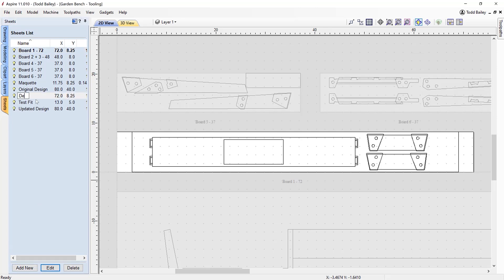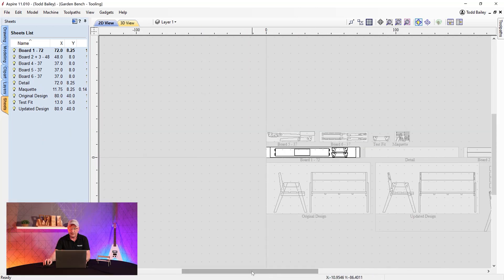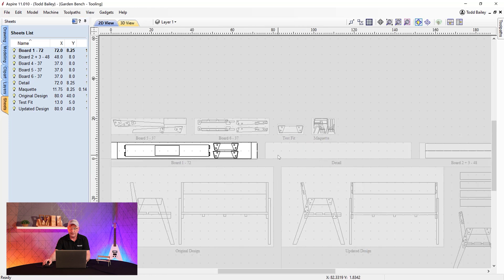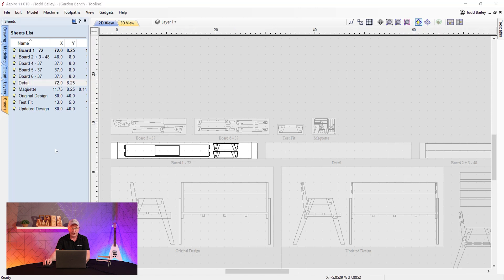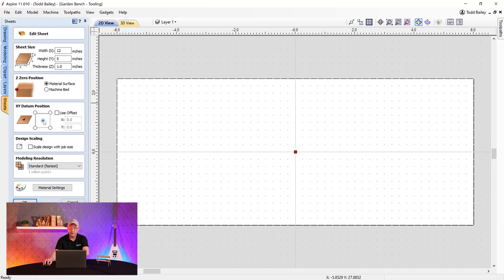In this new sheet we're going to call 'Detail,' we'll note it defaulted to the last sheet size, which is too large. Let's edit it and change the dimensions to 12 inches by 5 inches. We'll set our datum to the center — that'll be important later — and we'll set the resolution very high: 4 million pixels to work with for our relief and modeling. That's perfect, so we can click OK.